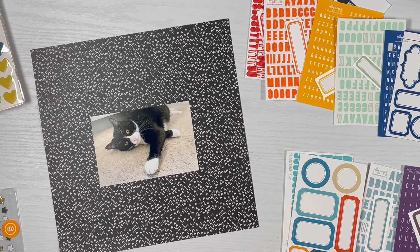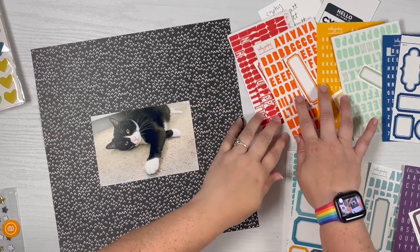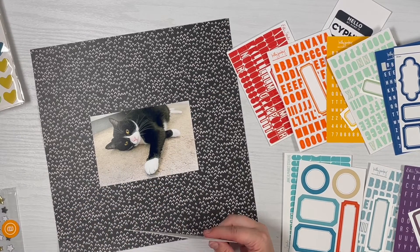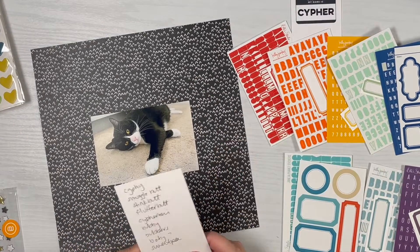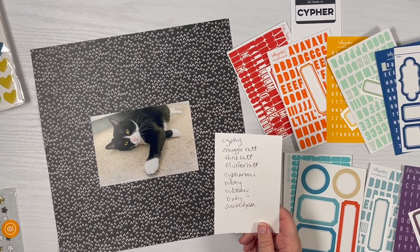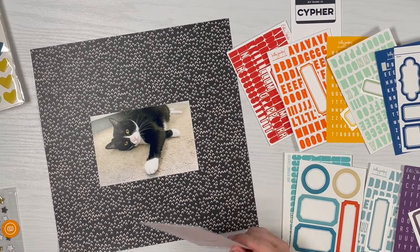I'm going to pause and put you on fast forward — I'm not going to make you sit through me putting every letter sticker on. I do want to show you what they're all going to look like. Just for kicks, here's my list: his name is Cypher, so we call him Cyphe, Snuggle Butt, Stink Butt, Fluffer Butt, Cypheroni, Bubby, Bubbers, Baby, and Sweet Pea.